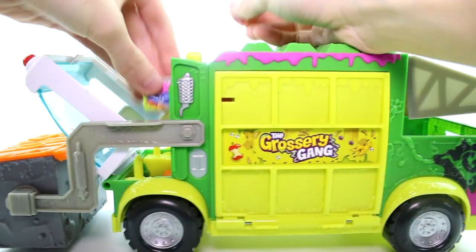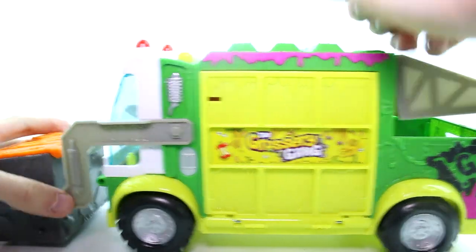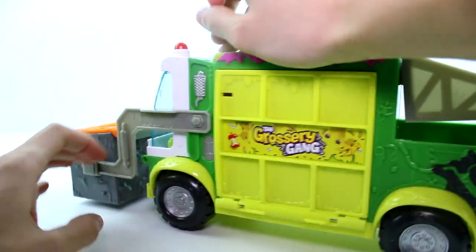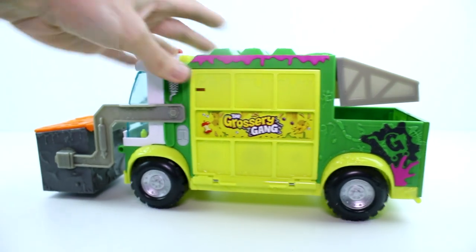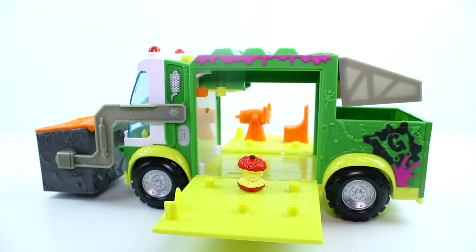I think this is definitely my favorite. You can put Trash Block in there to drive it — he's a little short, you can't quite see him, but this is so awesome. You can totally put Crapple Core on there to prep for battle and they close up. When you're ready for battle, they're out and ready to go — which is so so cool!